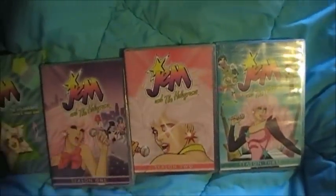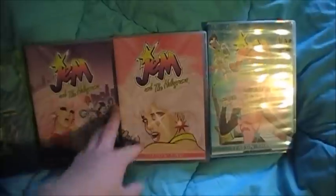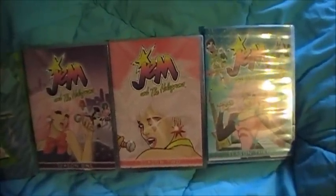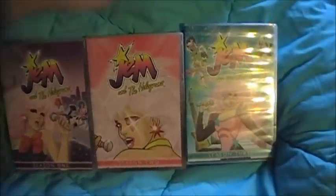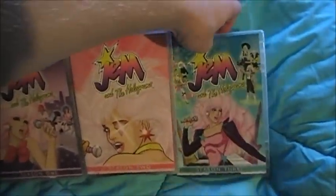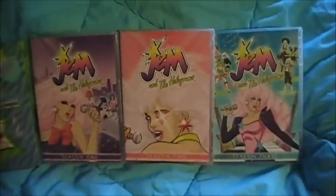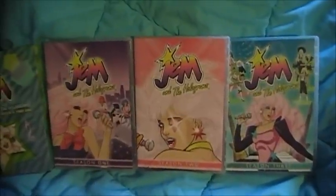The other complaint with the Shout Factory is that the video quality is nothing compared to the Rhino DVDs, where the Rhino video quality is really good. With the Shout Factory, it's like you're watching a VHS tape almost, and some of the colors are actually too bright where they bleed into each other.